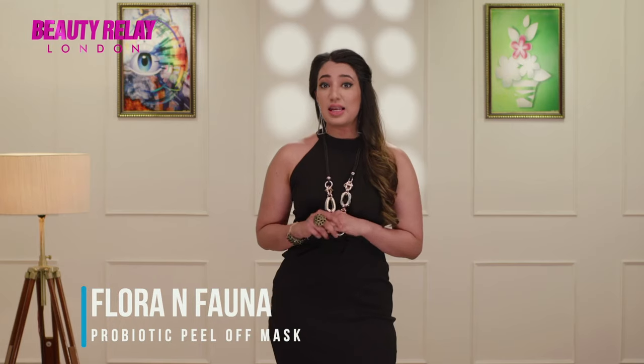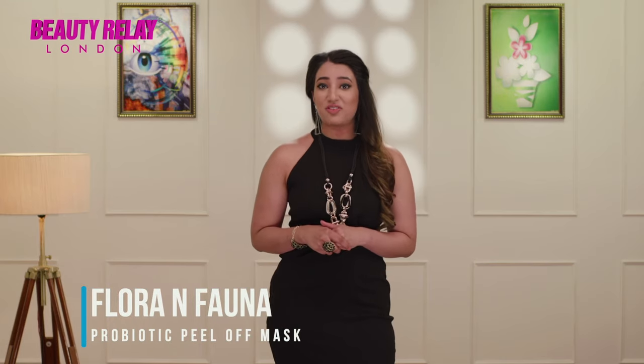It helps eliminate damage caused by free radicals whilst improving your skin tone and texture. Flora and Fauna Peel-off Mask reduces inflammation, leaving your skin soft, supple and rejuvenated.